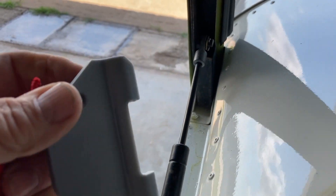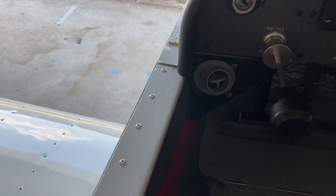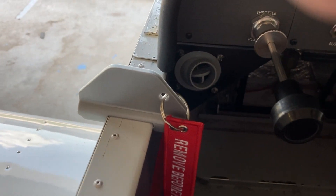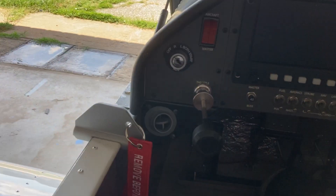All I have to do is unsnap it like this, bring it back here and it can sit down on the rail of my canopy here — the opening for my cockpit. Let me get in here and see if I can do it gracefully while holding the camera.